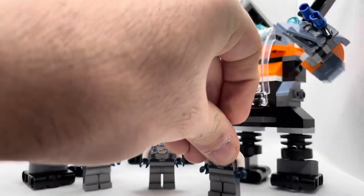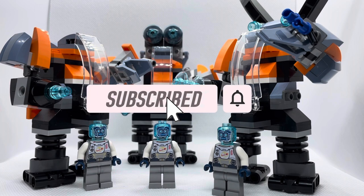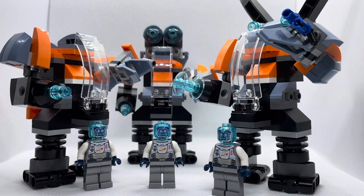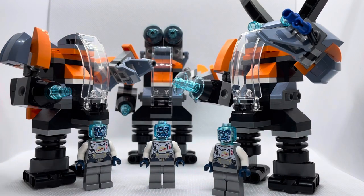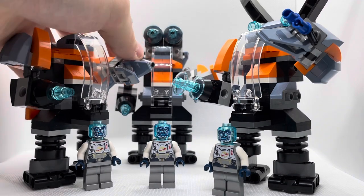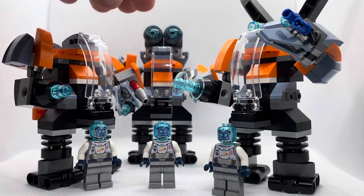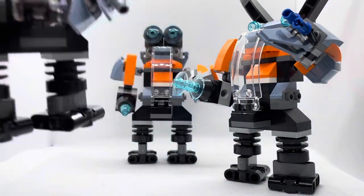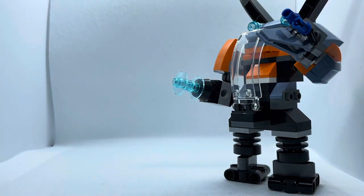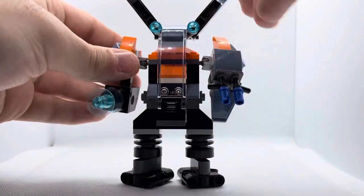I did a little bit of modifications to the actual design — not too much, just added a few different pieces. This little thing here doesn't come with the original design, and same with this blaster on the arm. Let me move the minifigures out of the way and start with mech number one so I can give you a different perspective on the design.